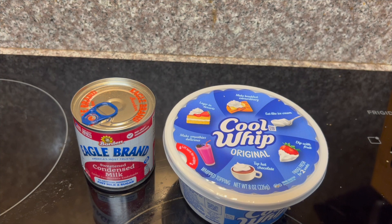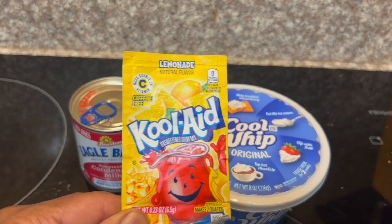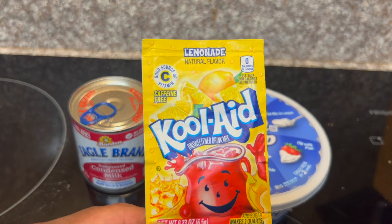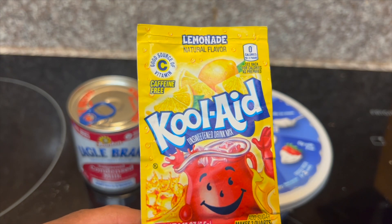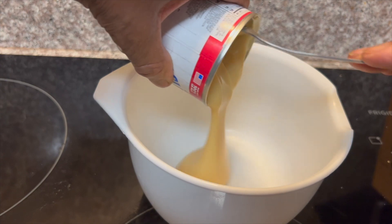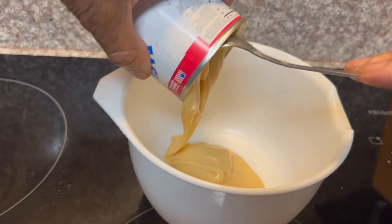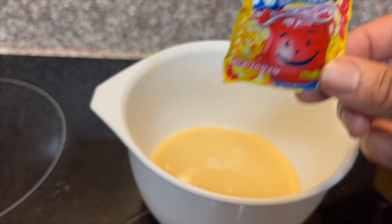Now let's begin to make our pie filling, which consists of our condensed milk, cool whip, and the star of the show — ladies and gentlemen, lemon Kool-Aid! How about a big round of applause! We're going to pour in all of our condensed milk into a bowl, and then we'll add our package of lemon Kool-Aid mix.